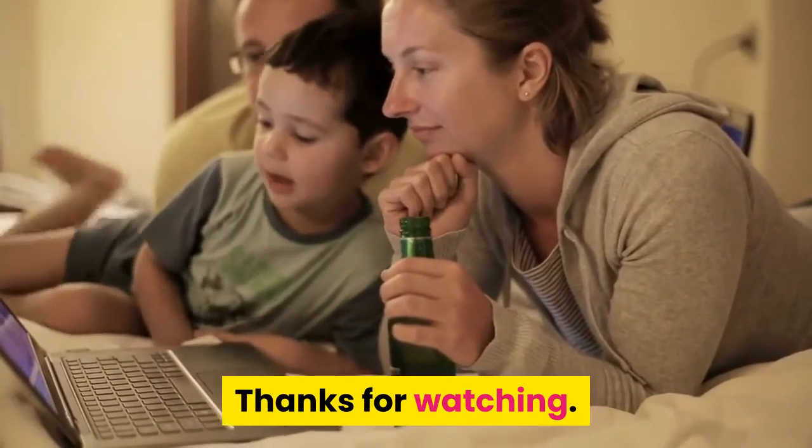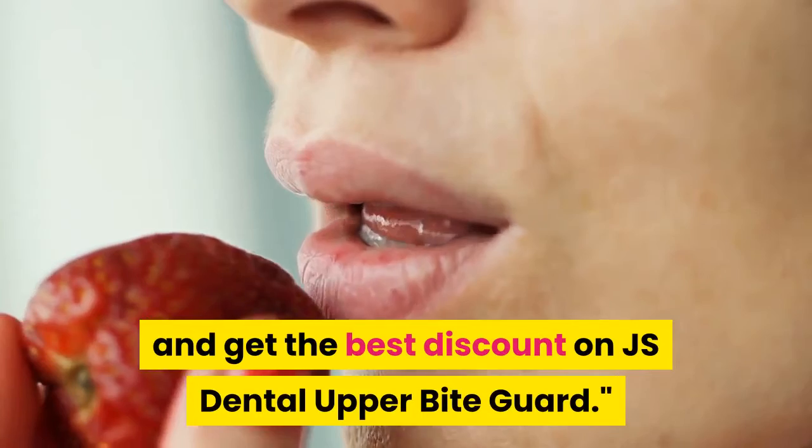Thanks for watching. Follow the link below and get the best discount on JS Dental Upper Bite Guard.